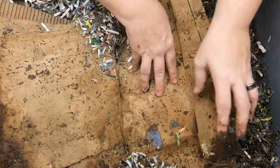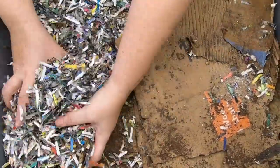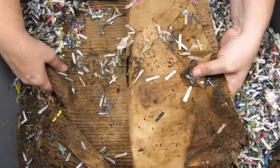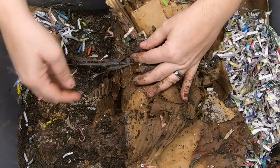We've got a lot of very finished stuff down there. Let's look on the other side and see what the worms are doing over here. It looks like they are really doing a good job with all of their shredded cardboard.